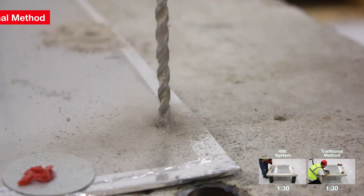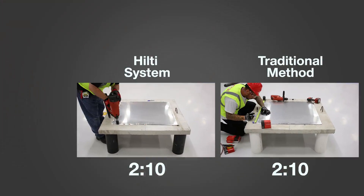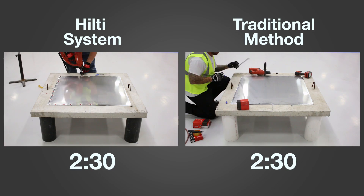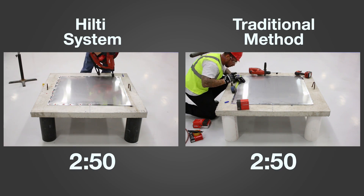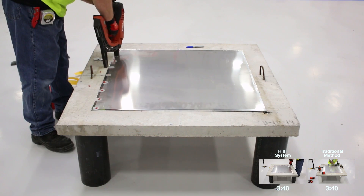There's no longer a need for messy drilling, hole cleaning, and anchor installation. With the Hilti composite board, along with Hilti battery or gas-actuated fastening systems, simply apply your putty seal, lay the board down, and fire away.